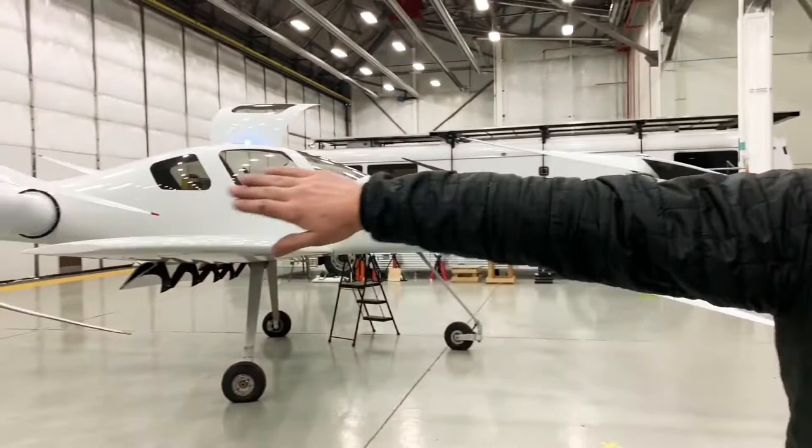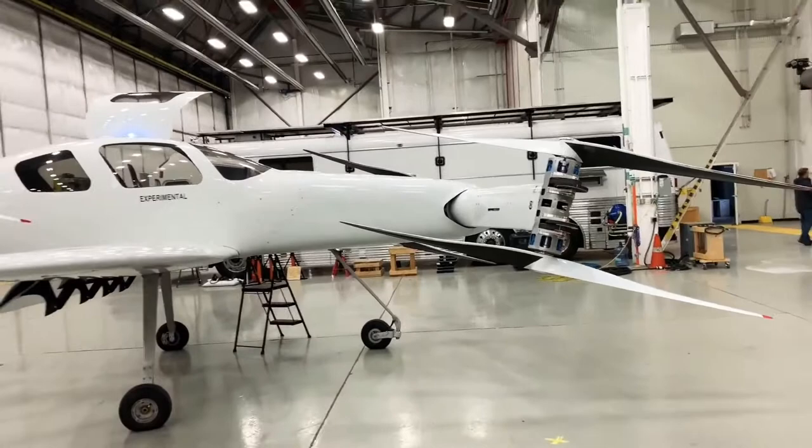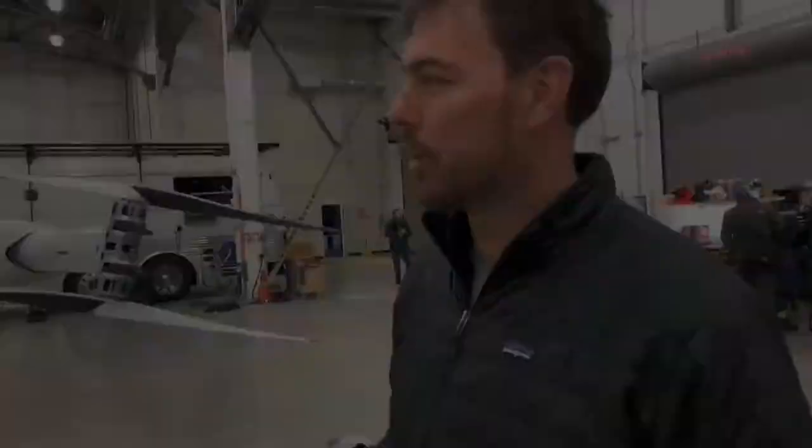To turn left, you increase power to all of the clockwise rotors slightly. To pitch forward, the rear rotors add power. And to pitch left or right, the counterposing side adds power accordingly.